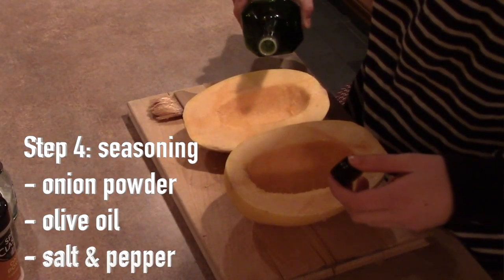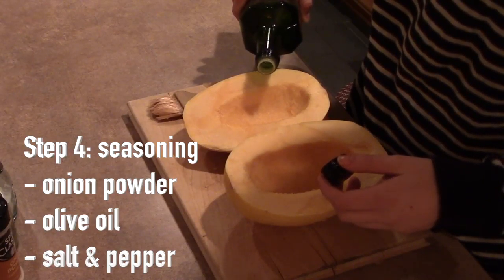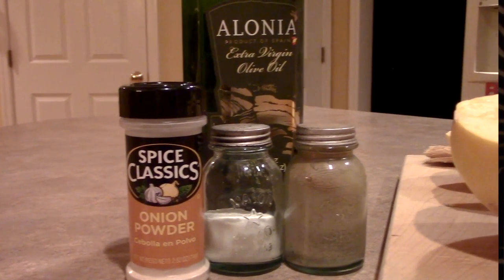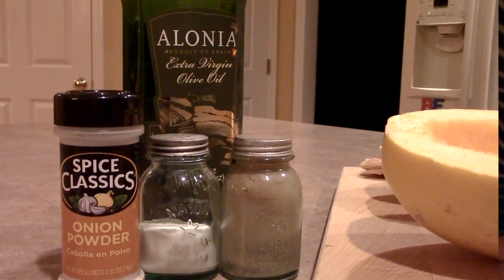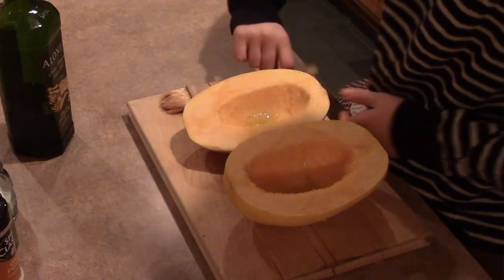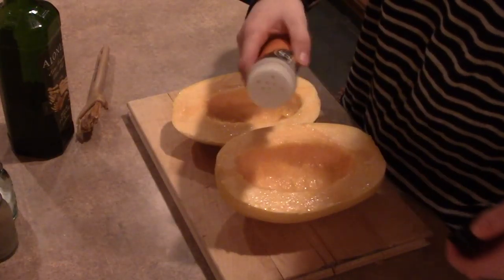The next step is optional if you want to give your spaghetti squash a little bit more flavor. You can season it using olive oil, onion powder, and salt and pepper. Take the olive oil and just drizzle it in the squash, spread it around, make sure it's even, and then add the onion powder and the salt and pepper.